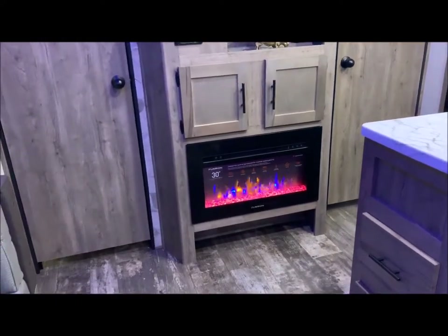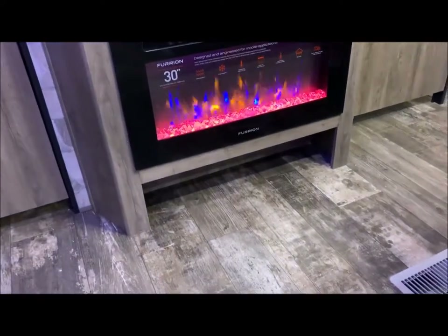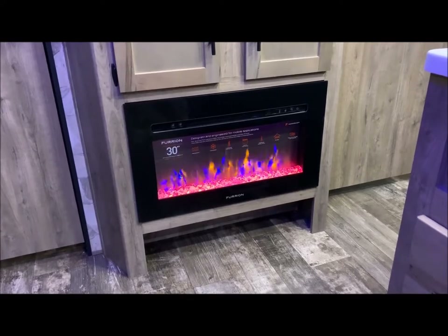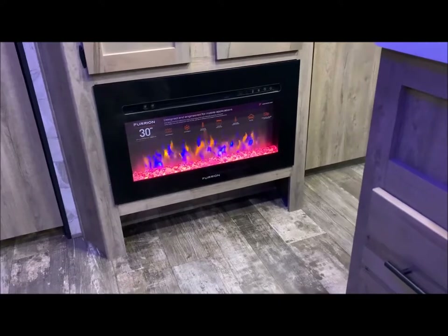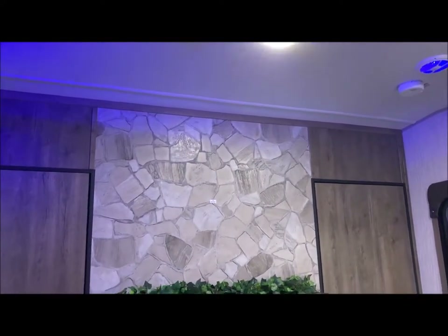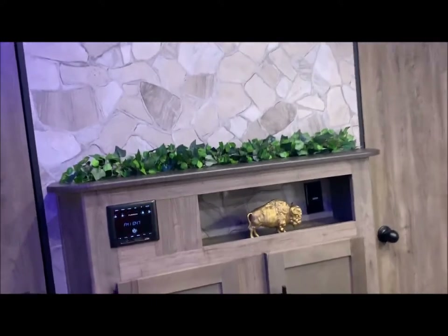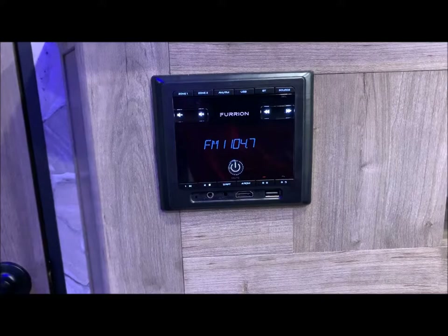You have your entertainment center on your bedroom wall with a place at the bottom to kick off your sandals or shoes. Fireplace — this actually throws off some really good heat and you do have three color choices for your rock down at the bottom. And then cabinet space, stereo, and then your TV. This does come with your TV brackets — they will be in your drawer in the base cabinet in the kitchen. The stereo does have an HDMI port as well as a USB port.